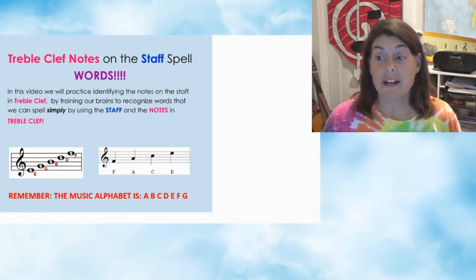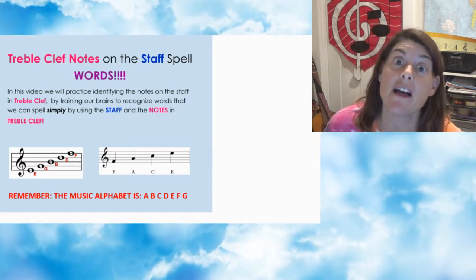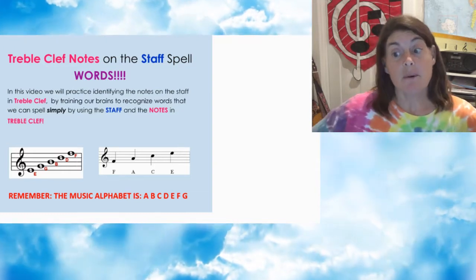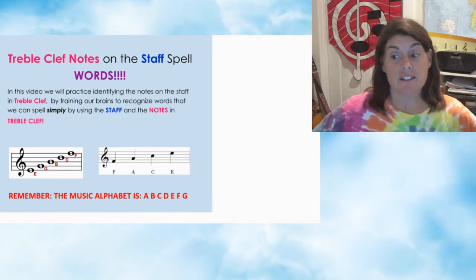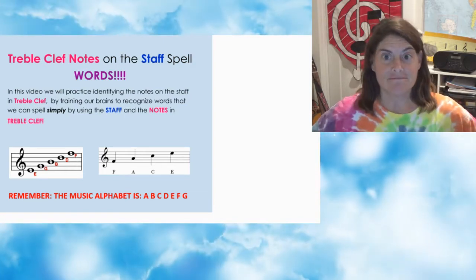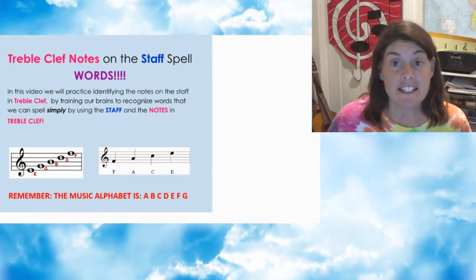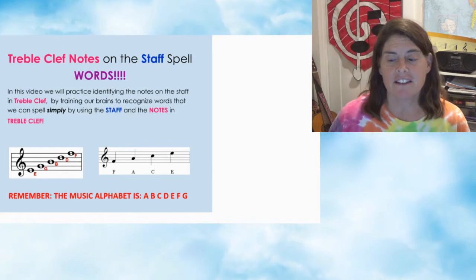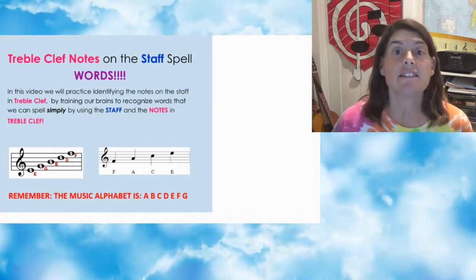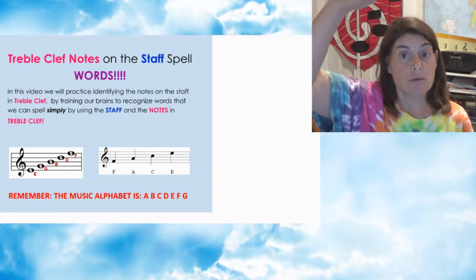In this video, we will practice identifying the notes on the staff in treble clef by training our brains to recognize words that we can spell simply by using the staff and the notes in treble clef. Remember, the music alphabet is A, B, C, D, E, F, G. The space notes spell FACE, and the line notes use the mnemonic device Every Good Boy Does Fine, from bottom to top.